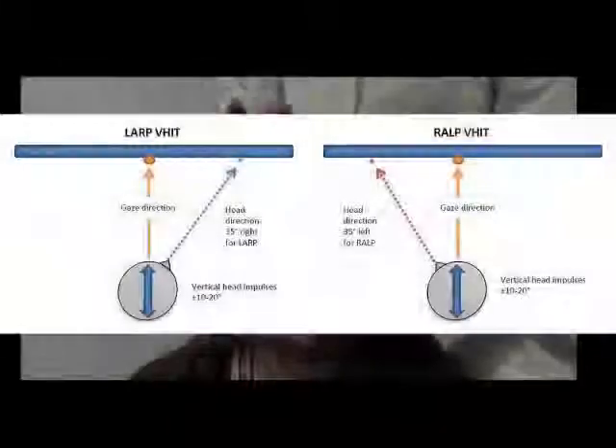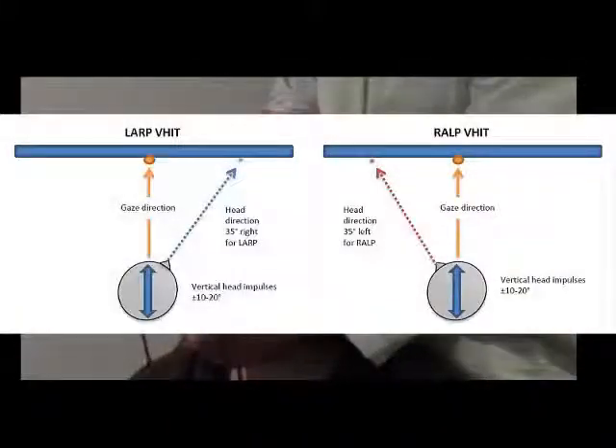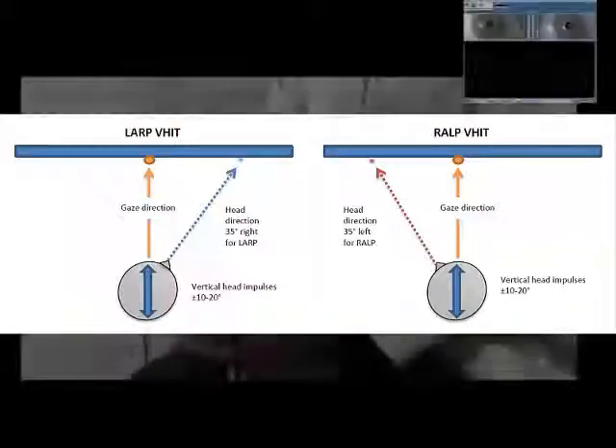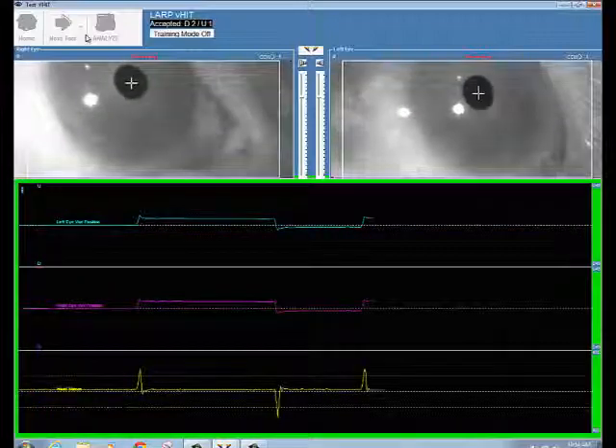The arrow also indicates the direction of the vertical head thrust. It is important to note that when stimulating the posterior semicircular canal, the eye movements vary according to the orbit. For the left-posterior RALP test, the head should be turned to the left and the eyes should be looking toward the right for a more vertical movement. And for the right-posterior LARP test, the head should be turned to the right and the eyes should be looking toward the left for a more vertical movement.